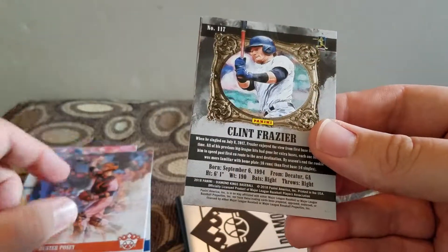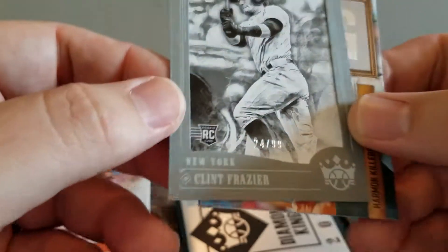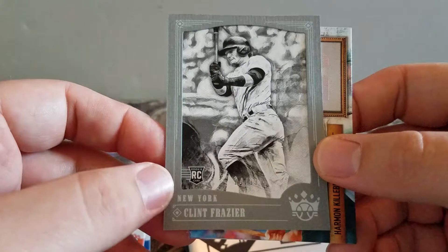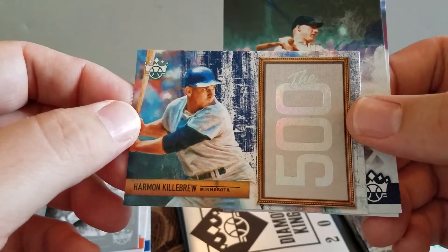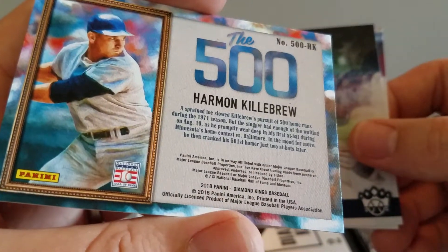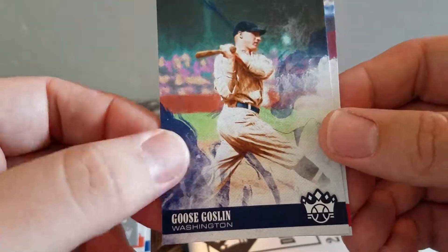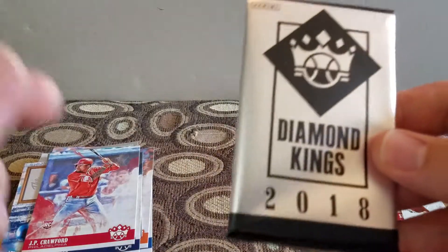Got Buster Posey, got a Clint Frazier - that's a gray frame numbered to 299, that's pretty cool, I was like what the heck. Got a 500 Home Runs Harmon Killebrew - I guess it's the 500 home runs club. A Goose Goslin and a JP Crawford. And then I got this one which is supposed to have parallels or something in it.